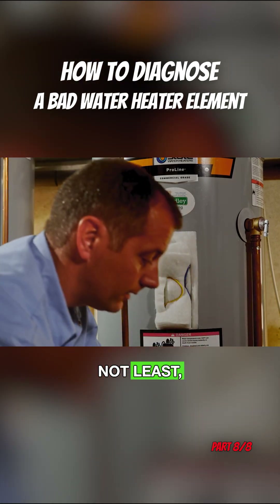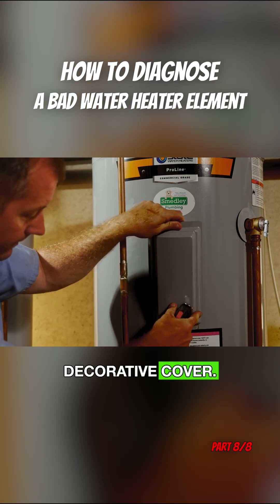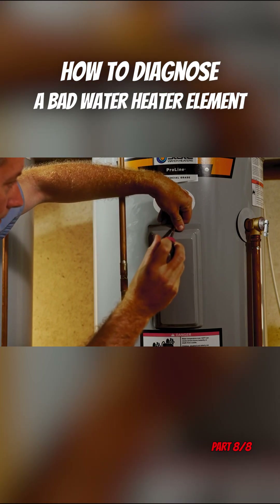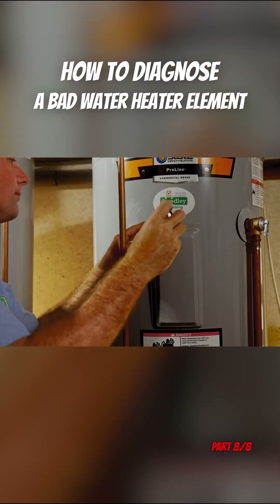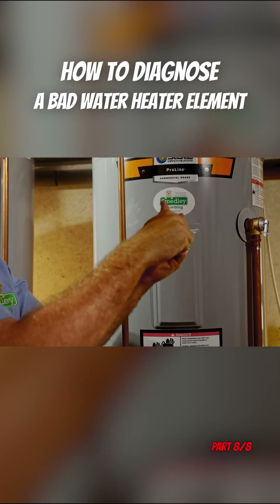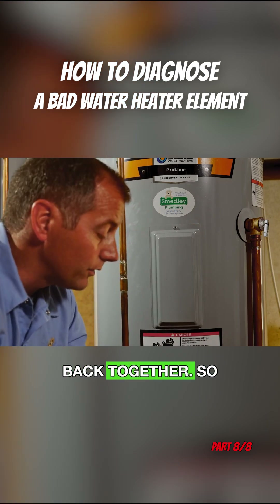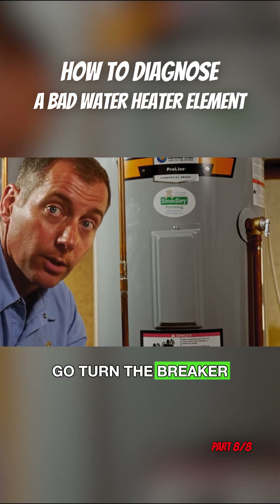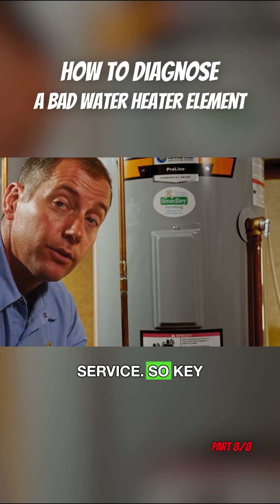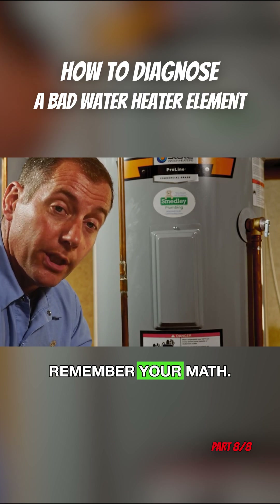Last but not least, we have our nice decorative cover. And our unit is all back together. Now we could go turn the breaker back on, re-energize the unit, and it'll be back in service.